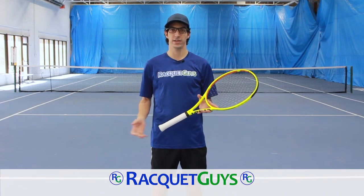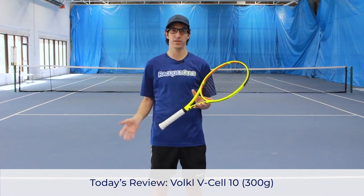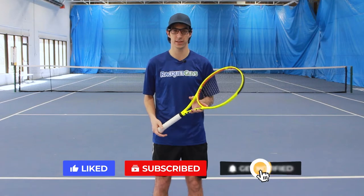Hey everyone, welcome back to Racket Guys. Today we're taking a look at the Volkl V-Cell 10. Before we get started, don't forget to hit the like and subscribe buttons to keep up with all of our latest content. Let's get started.